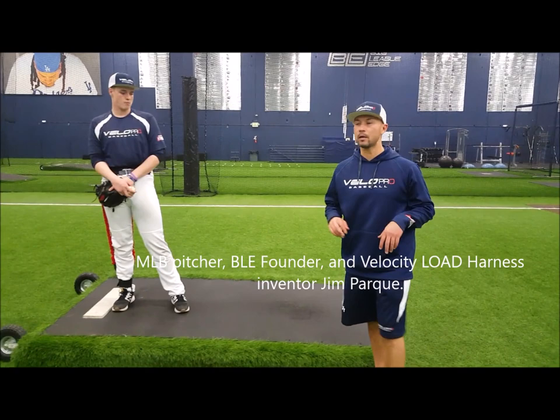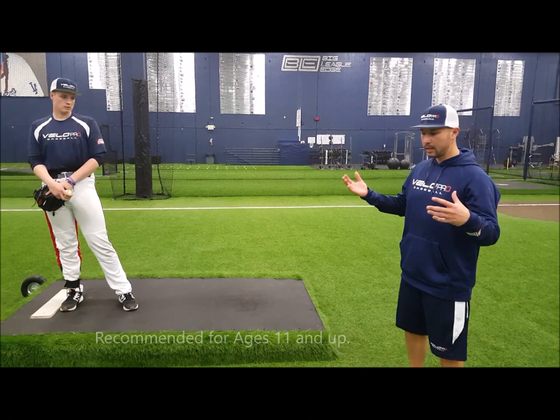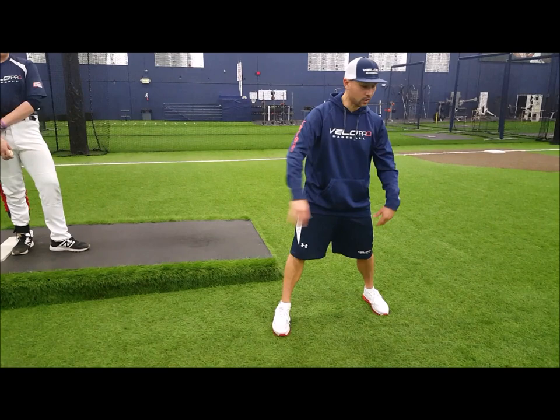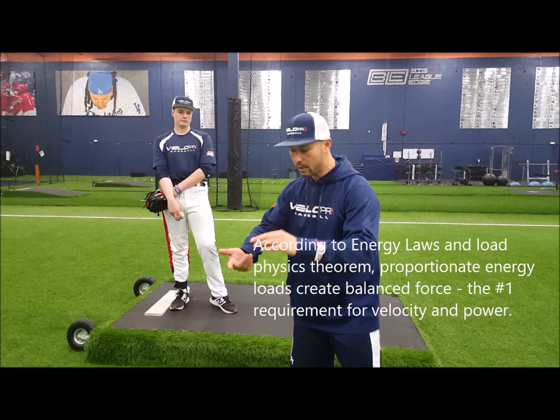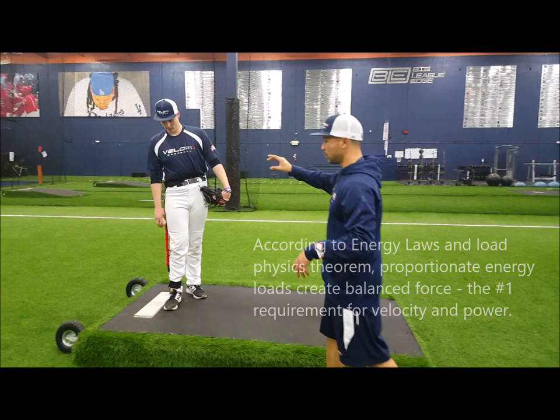Hey guys, welcome back. We're here with Justin Armbooster talking about our separation drill. It's really important to give your upper half and your lower half a landmark from which to separate, because your lower half has such a short distance to go, meanwhile your arm stroke has a really long distance to go. They're very disproportionate, but the key to pitching and peak velocity is making them proportionate — we do that with rhythm, timing, and tempo.